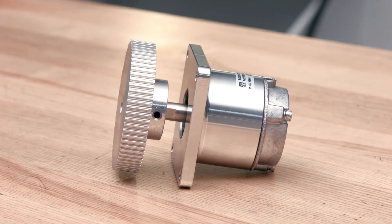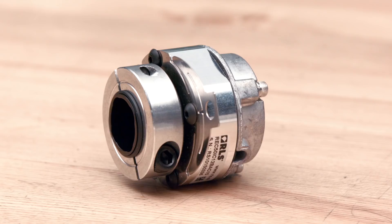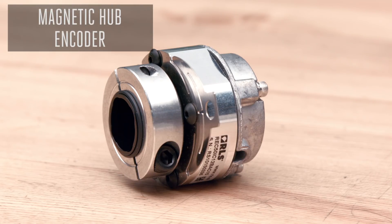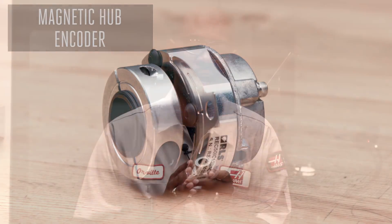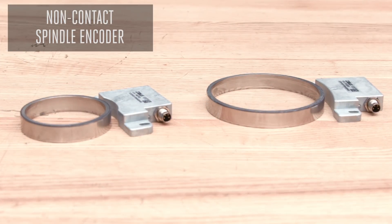A magnetic encoder requires a pulley mounted directly to the encoder shaft and an additional pulley mounted directly to the spindle motor shaft, with a small belt connecting both pulleys together. A magnetic hub style encoder is mounted directly to the output shaft of the spindle motor and requires no pulleys or belts.